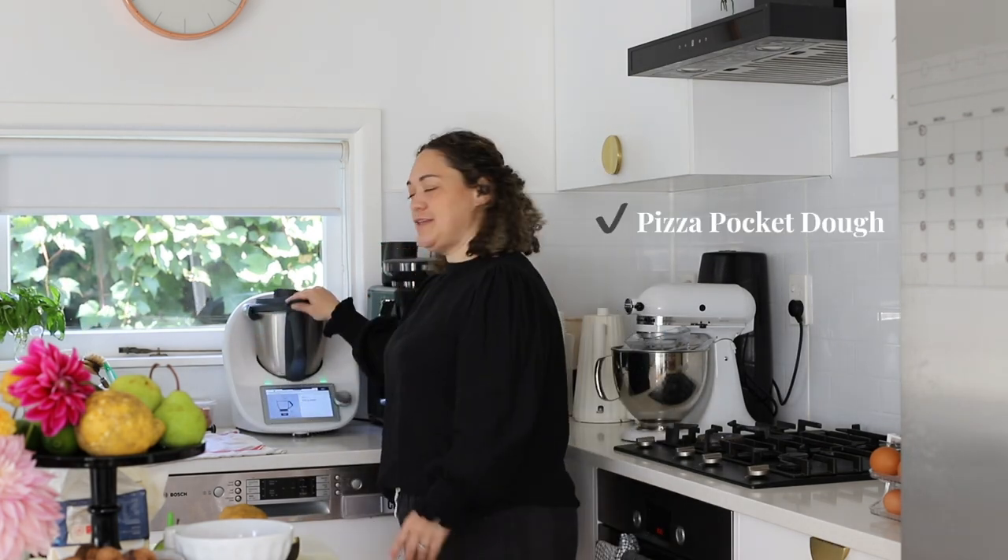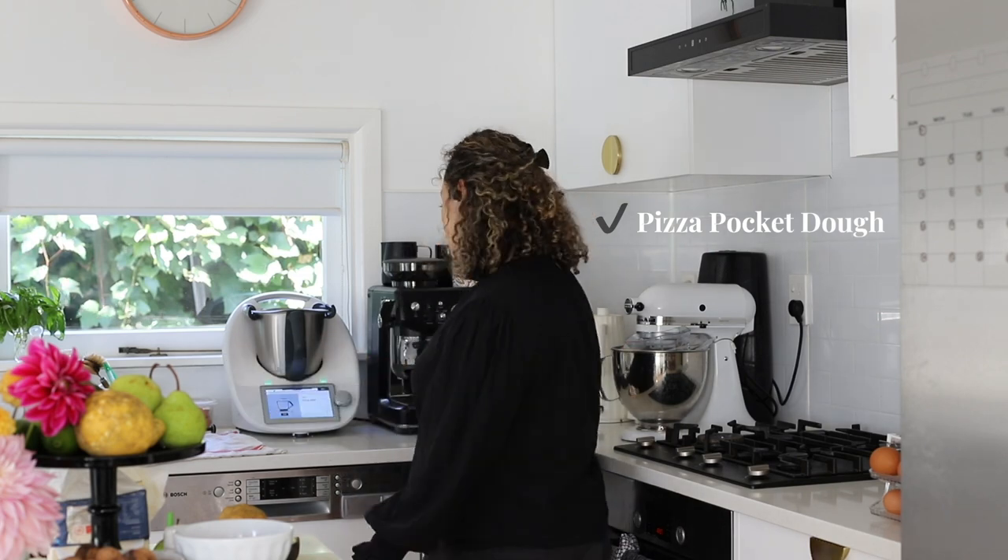Now we're moving on to the dough. I'm doing two doughs — one for the cheese kransky dough dogs and the other for the pizza pockets. I'll bang them out together, pop them in the hot water cylinder, and then once they've risen I can do those two food items together. I'm going to do them in the thermomix — it's just so easy. I've actually never done these pizza pocket recipes before, though I have done the dough dogs and I actually used to do them in the cafe.